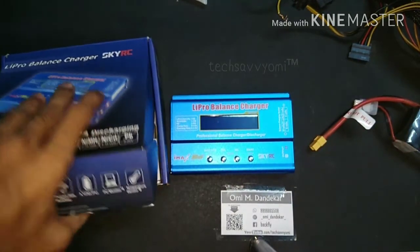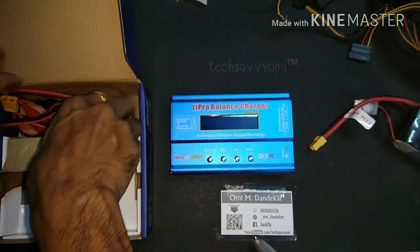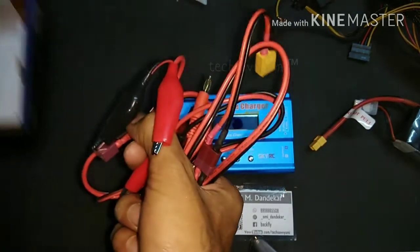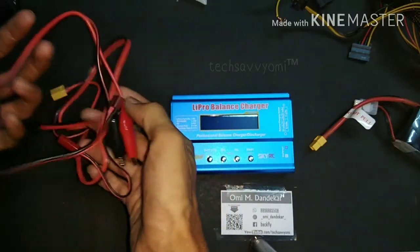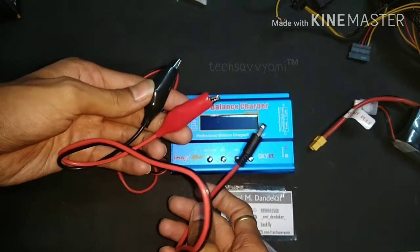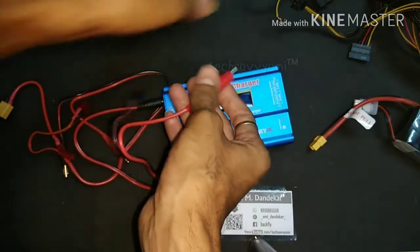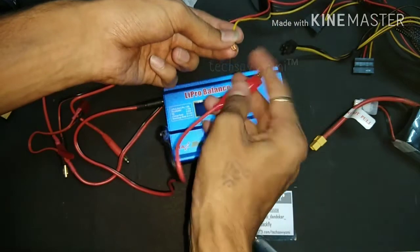With the charger you will get many cables. According to your battery you have to connect the right one. There are many adapters included. For the battery I am using the XT60 pins as the main plug. For the ATX power supply, we are using the yellow pin, which gives us 12 volt power supply.